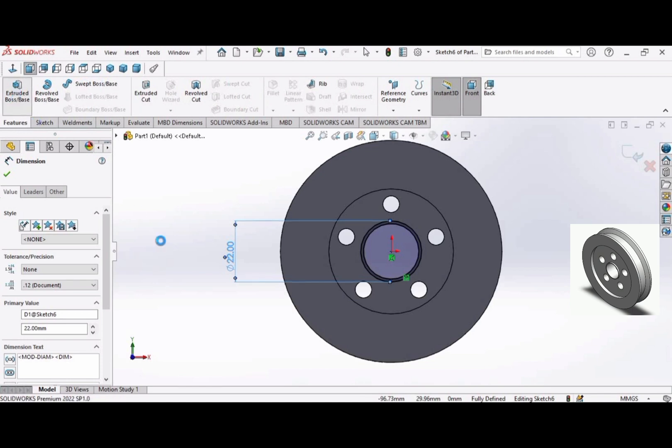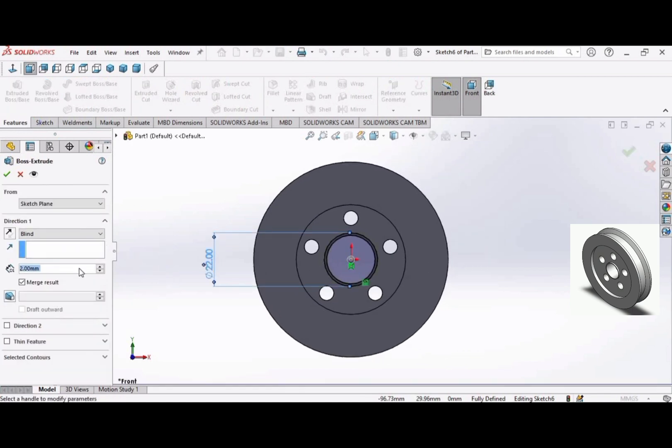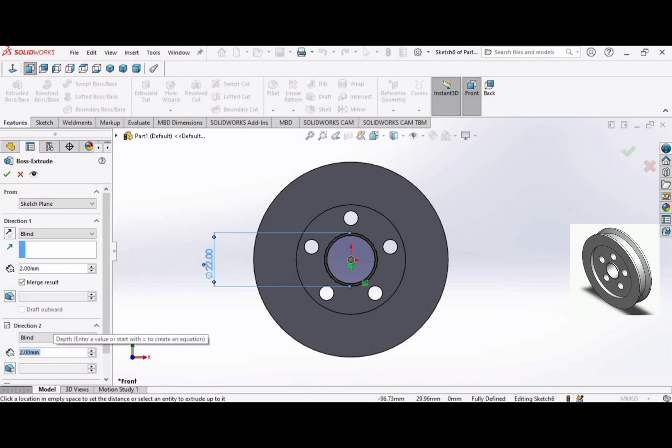Go to the Extruded Boss command. Set Direction 1 to 2 millimeters. Then select Direction 2, check it, and set it to 7 millimeters. Click OK.